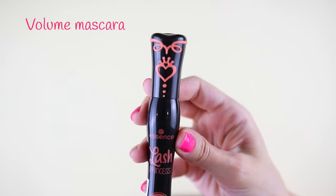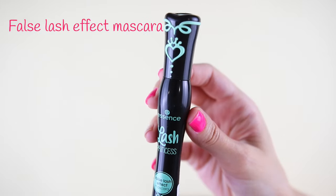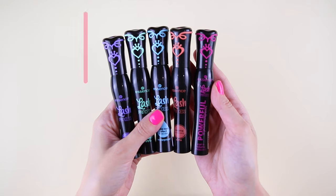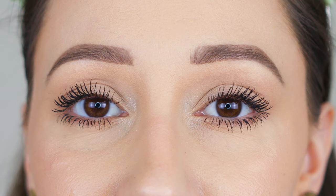We also have the Volume Mascara, the Sculpted Volume, the False Lush Effect Mascara, and the waterproof version. All of them are cruelty free and formulated without certain ingredients. Each mascara retails for $4.99. We are getting 12 milliliters of product and all of them are made in Europe.